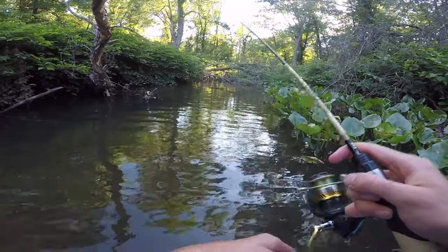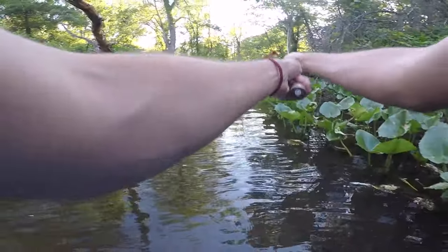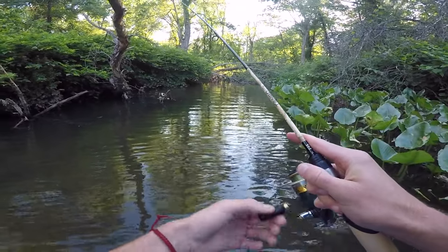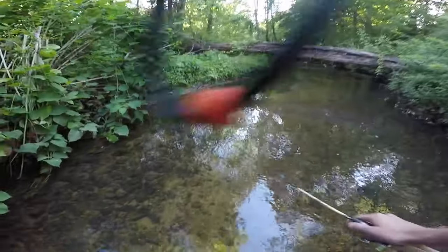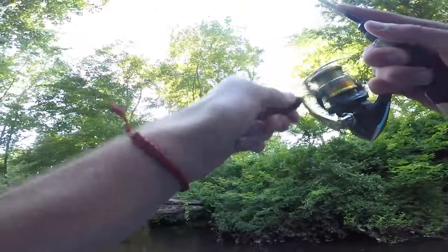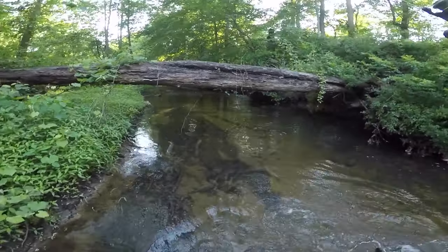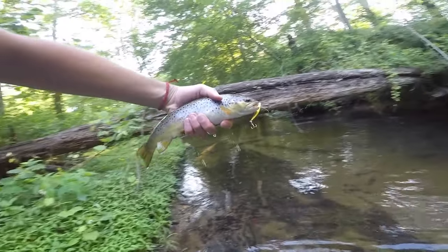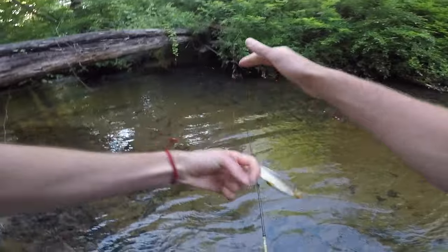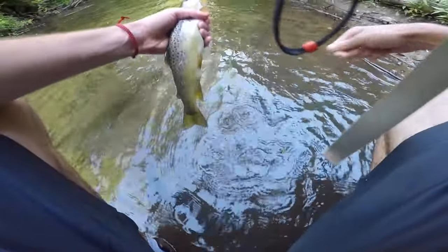Oh my god, something was aggressively swirling the lure. This is the last pool of the day with five percent battery left on the GoPro. Got him — nice trout, oh my god it's a giant! Another giant — a jumbo wild brown, about 12 inches, on the jerkbait. That's close to my second biggest ever. My old biggest out of this creek was 13 inches, and today I beat it with that 15-16 incher. That's one hell of a way to end the day.